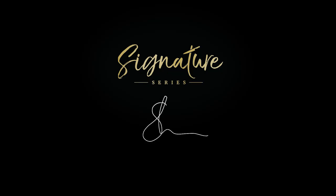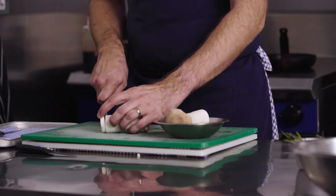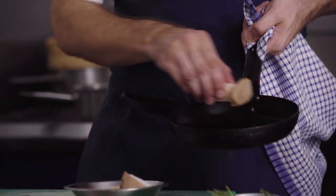I'm Stuart Collins and this is the Great British Chefs Signature Series. I think it's really important when you cook a vegetarian dish to make sure it feels the same sort of love and care and attention that we put into a meat and fish dish.